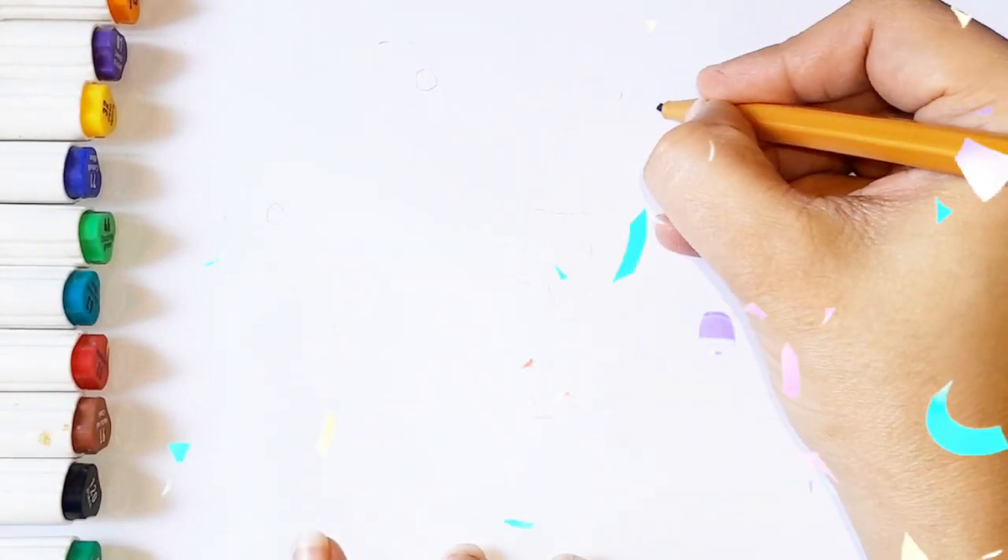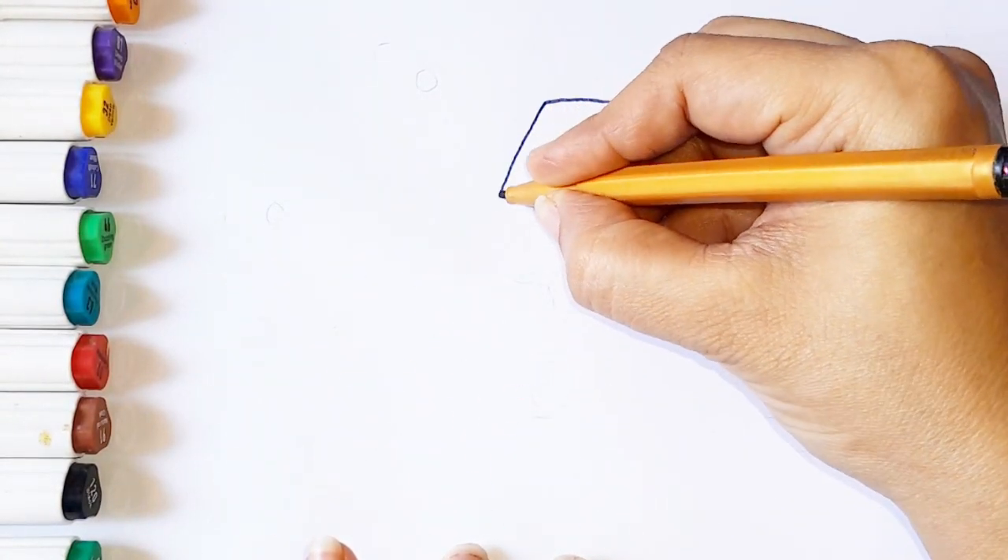Hi everyone! Today I am drawing a Hexiveter picture for kids.